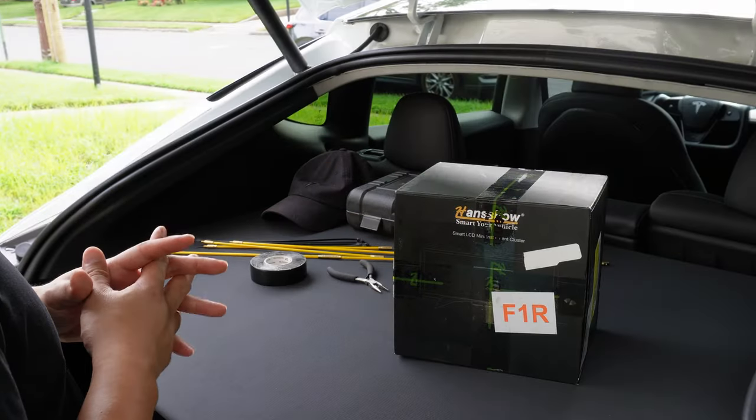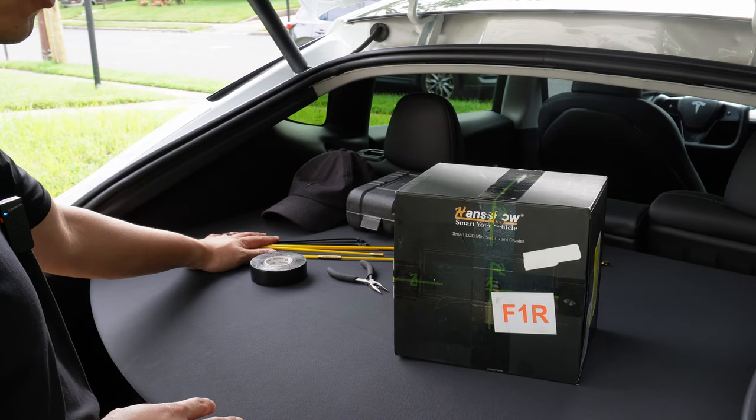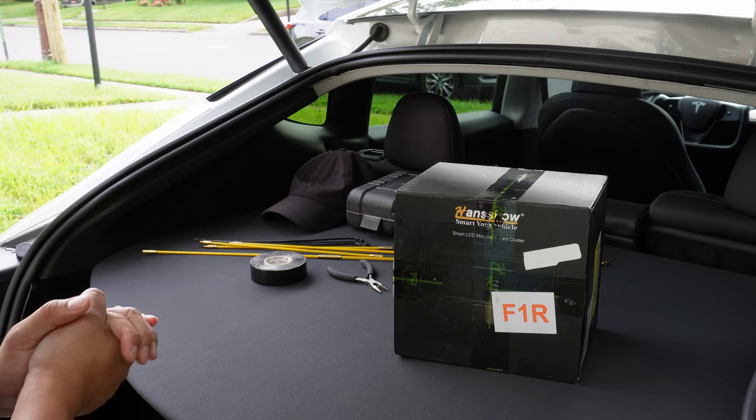Hansho sent this to me for a full honest review. I'm going to unbox it, show you the tools needed to install it, and give you a full rundown on how the screen works.